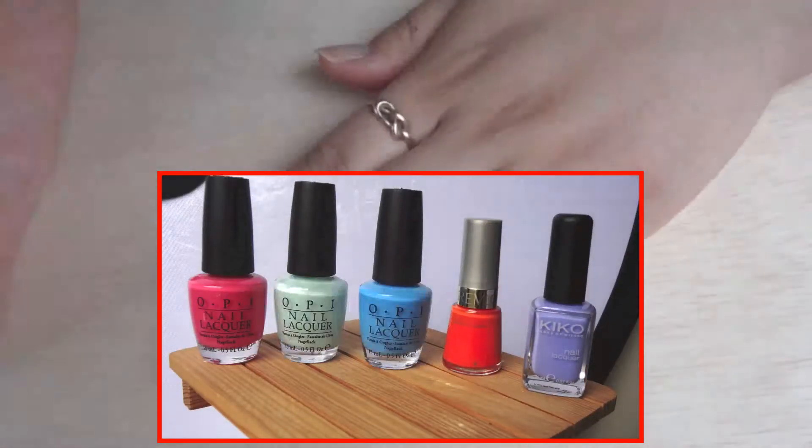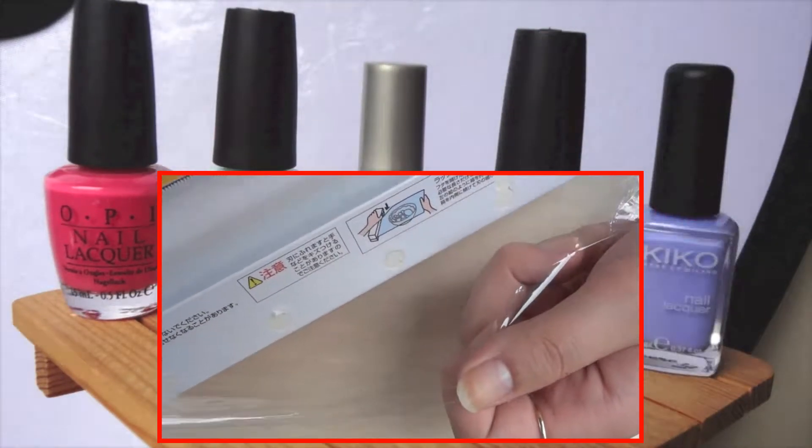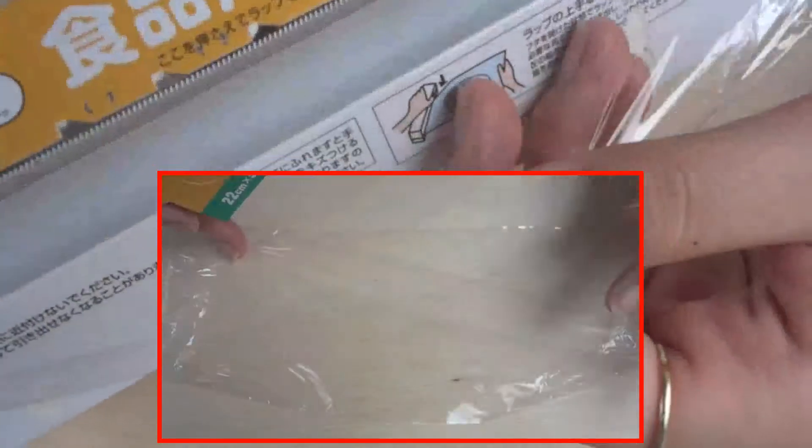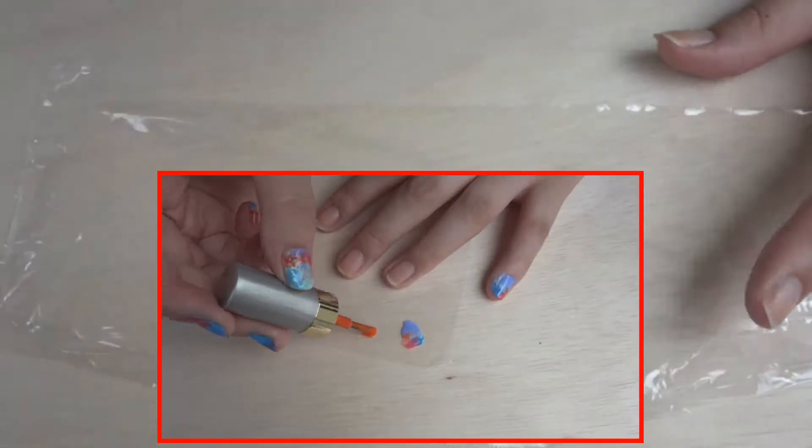Now for some colour! So we want about 4 to 5 colours because we don't want to over dry. And we also want to get some glad wrap ready. I cut off 5cm but then I found that was a little big so I cut it smaller later on, but 5cm should do.